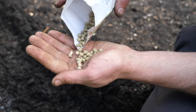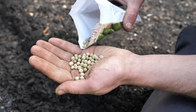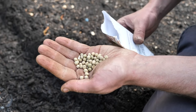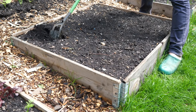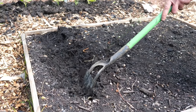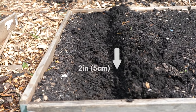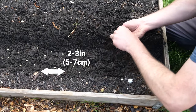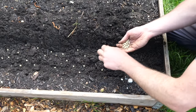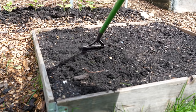Of course peas can also be sown directly where they are to grow, but wait until the soil has warmed up a little so there's less chance of the seeds rotting in the cold and wet. Sow into well-drained, fertile soil in a sunny position. Draw out a wide trench about two inches or five centimeters deep, then space your seeds two to three inches or five to seven centimeters apart along the bottom. Cover them over and water if it's dry.